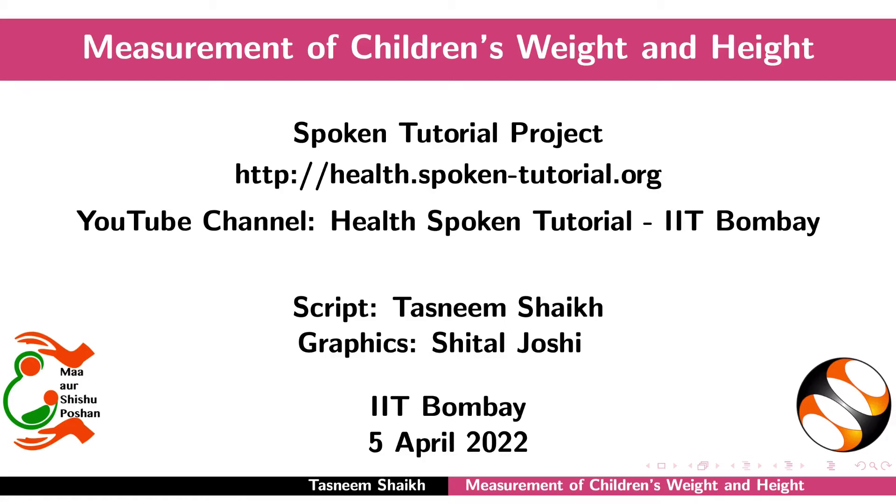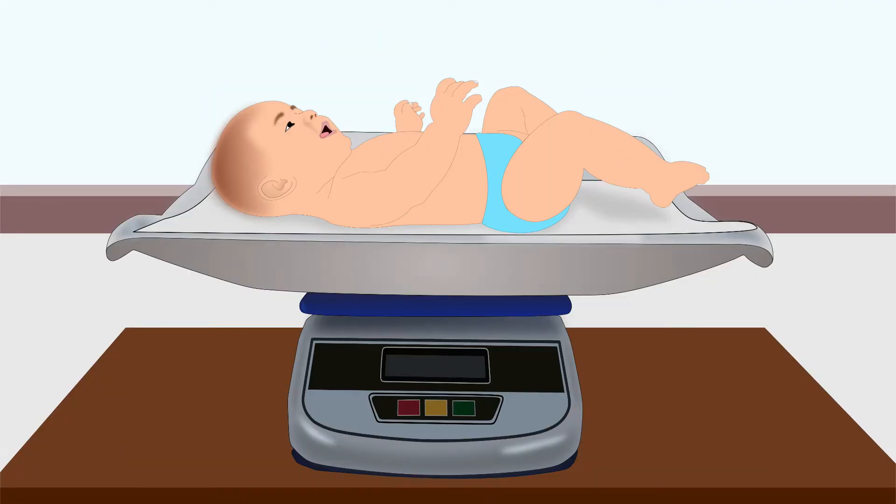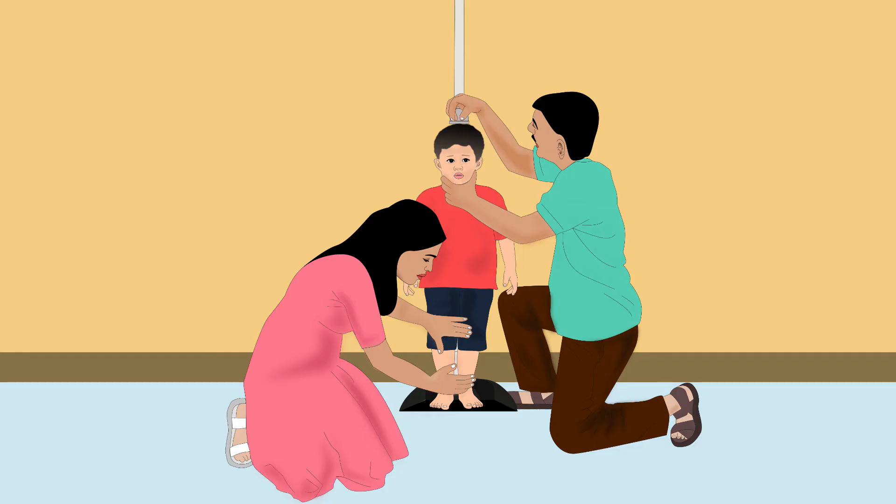Welcome to the spoken tutorial on the measurement of children's weight and height. In this tutorial, we will learn how to measure a child's weight using the Salter scale and the digital scale. We will also learn to measure his length or height.